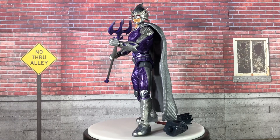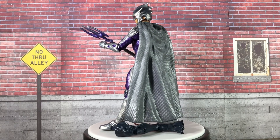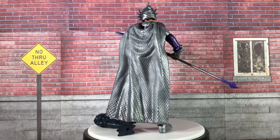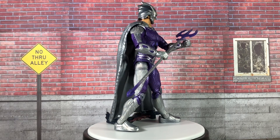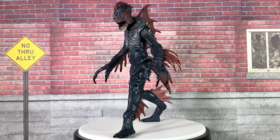Now that the Ocean Master is out of its package, I'm going to give him a full rotation on the spinner so you can see him all the way around. Accessory wise, he does come with his own trident, plus the left leg of the trench warrior, which for me is the last piece needed to complete that figure. And now that the trench warrior is put together, I'll give it a rotation on the spinner as well.